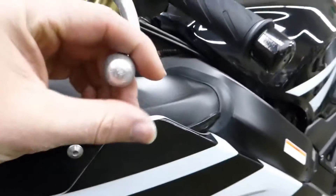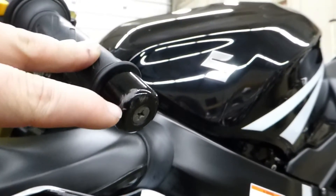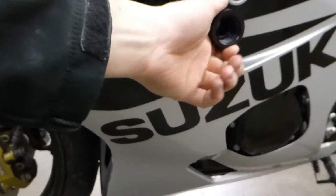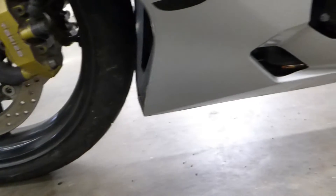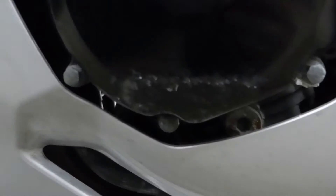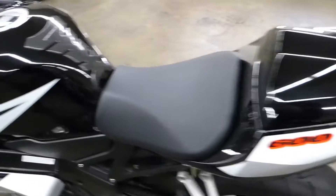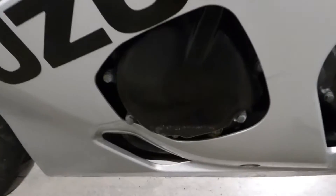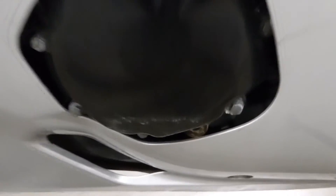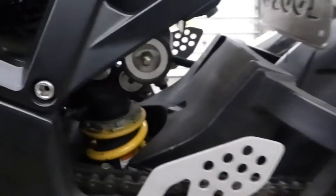Coming over here, a little bit of scratches on that lever, a little bit of scratches on top of that bar end. Come down here — frame sliders look good. Come down here, look at the engine cover — a little bit of very light scratches in it. Come down here, a couple little scratches on that cover.